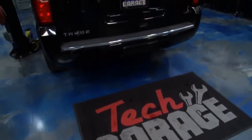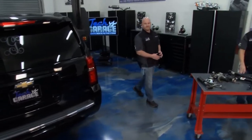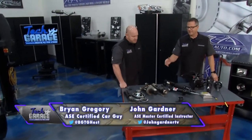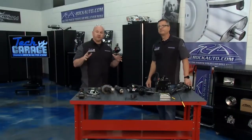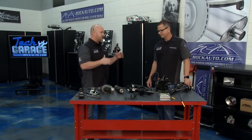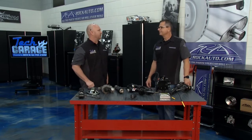We got our 2015 Tahoe in the shop and it's bouncing like a baby buggy. Welcome to Tech Garage, presented by rockauto.com. Brian, we went ahead and put the fronts on. Took it out on a test drive — it felt really good. Big improvement over 100,000 miles on this thing. But the rear, with a jounce test, said it still wants to be replaced. So we've got to get those rears swapped out too.